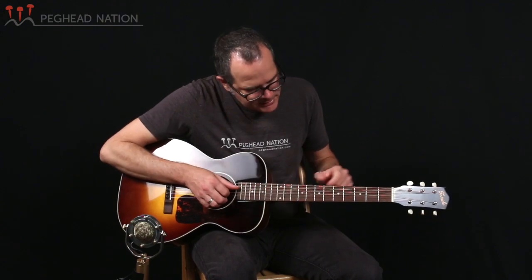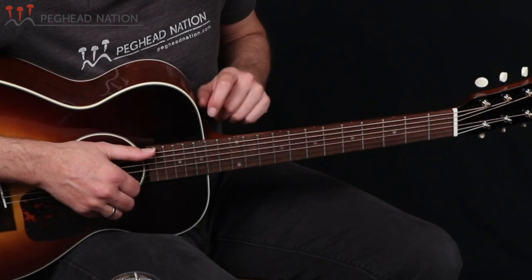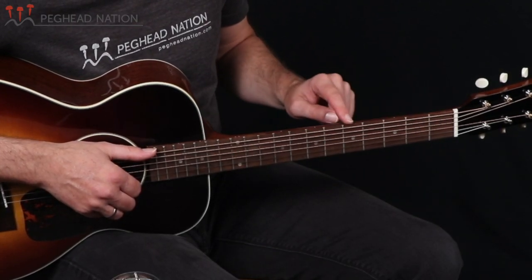The guitar uses open back three-on-a-plate tuning machines, sort of in line with the general vintage vibe of the guitar. These tuners work beautifully and have cream colored buttons on them, which are a great match with the binding of the guitar. Other appointments include basic dots in the fingerboard, and of course there are also some position markers on the sides, so you can always know what position you're playing in on this guitar.